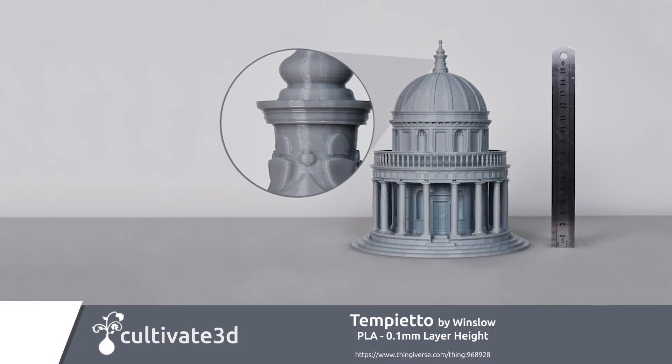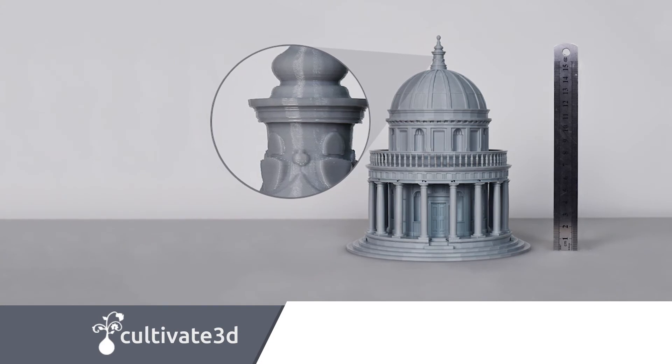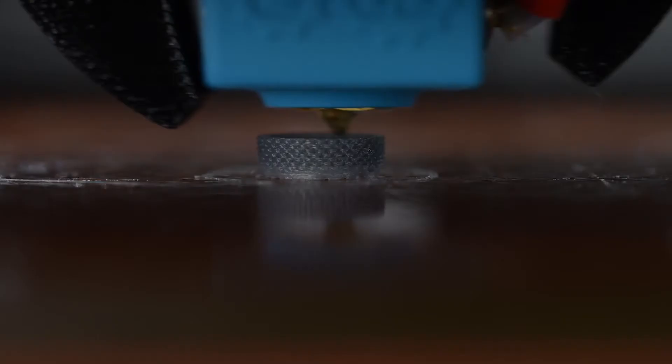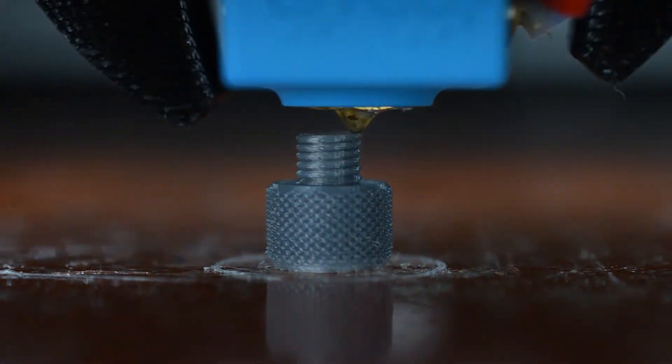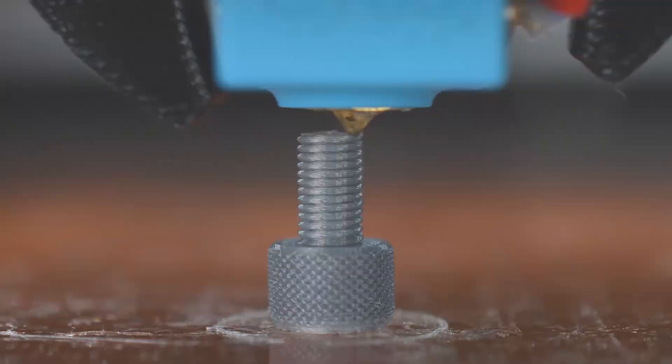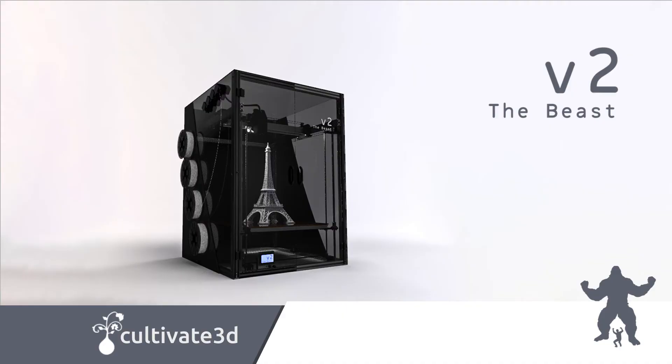Size matters, but that's not all this printer is about. With layer heights ranging from 0.01 millimeters to 0.8 millimeters and nozzle sizes from 0.15 millimeters to 1.2 millimeters, our printer offers almost infinite flexibility, especially with regards to precision and speed — all of this for less than half the price of comparable machines.